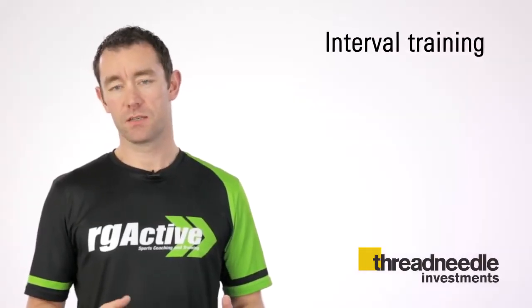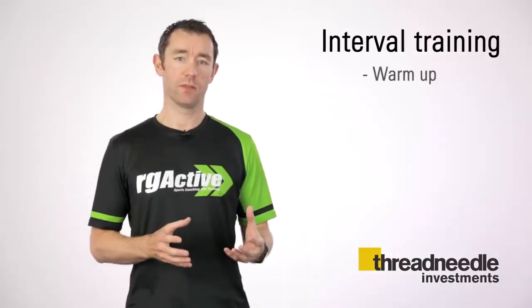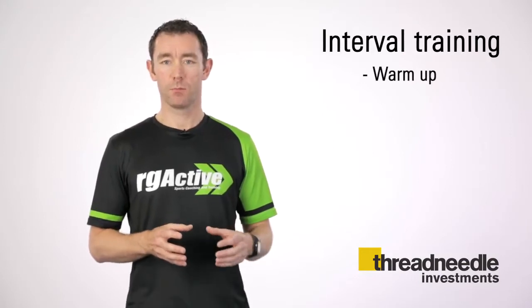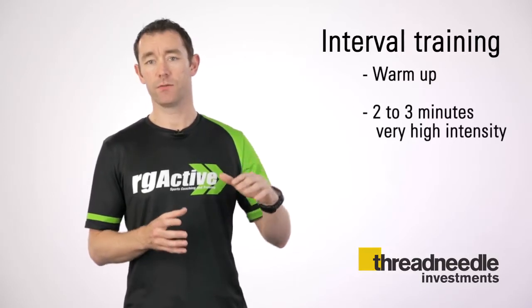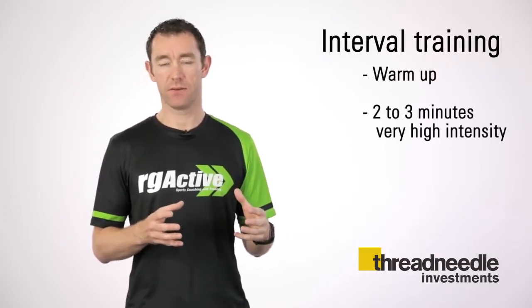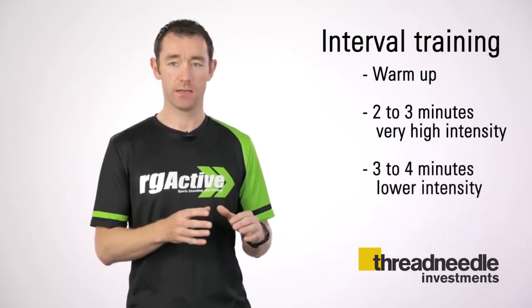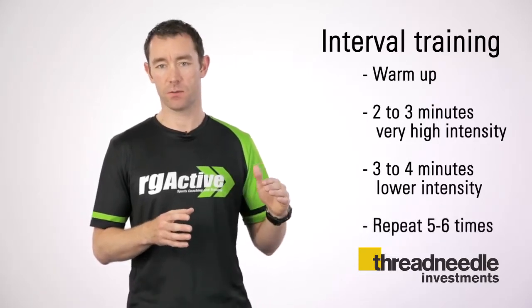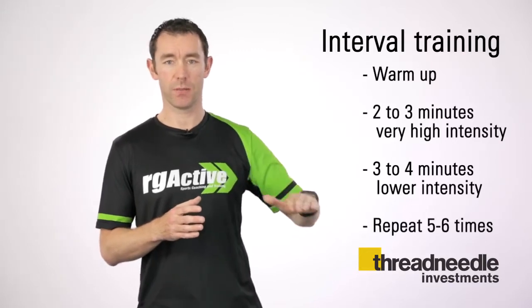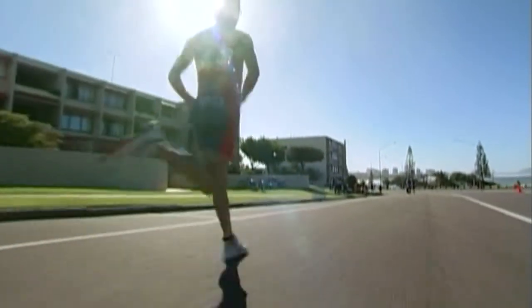A great example of an interval session for cycling or running would be starting with a 5 to 10 minute warm-up, then going into 2 to 3 minutes of very high intensity — imagine an 8 or 9 perceived effort out of 10 — then coming back down to a 5 or 6 out of 10 for 3 to 4 minutes. You repeat this 5 or 6 times, taking yourself out of your comfort zone and back to recovery, to stimulate the muscle fibres and the heart rate to work that little bit harder.